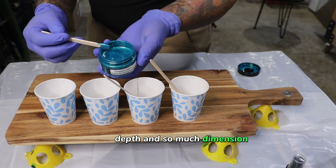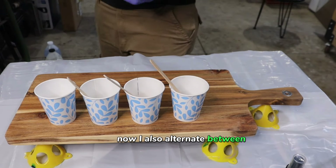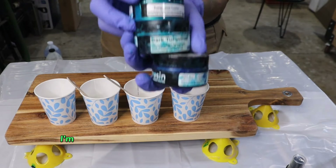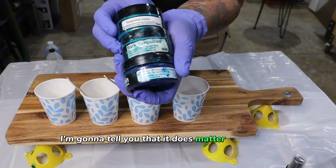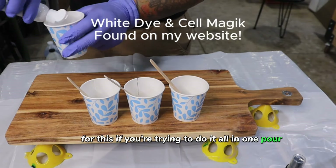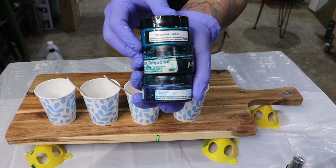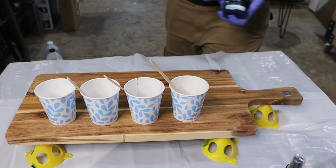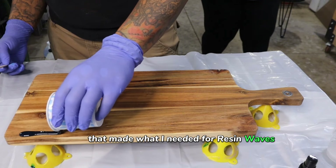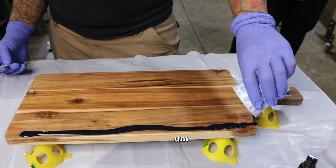I'm going to show you how to add these on here so that way you can get so much depth and so much dimension in your waves. I also alternate between these and Eye Candy pigments, pigment pastes. It does matter what you use for this if you're trying to do it all in one pour. This white and the Cell Magic is from me — I make that. I could not find a company that made what I needed for resin waves, so I made it myself about two and a half years ago.